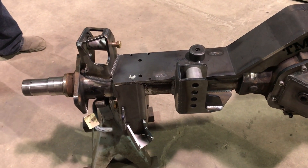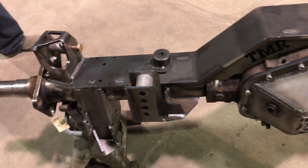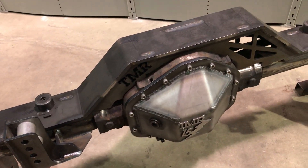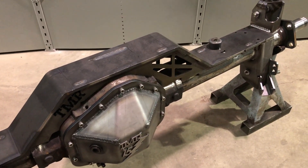Two other points to look at are the 3.5-inch axle tube diameters. A nice feature about this axle as opposed to the older first-gen 14-bolts is that this diff has disc brakes and a parking brake, so it makes it a perfect swap candidate for your Jeep Wrangler.